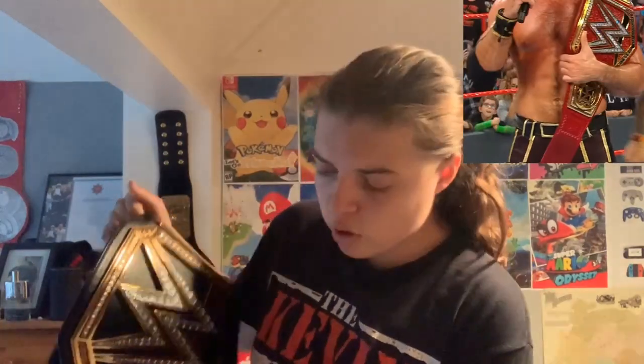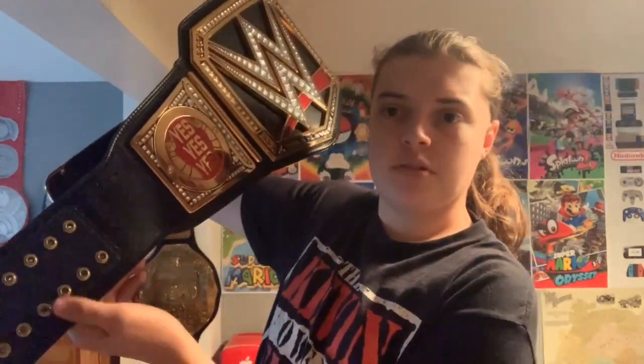Everyone's talking about how now the WWE championships all have velcro on them, which is unfortunate. Brock obviously came out and his snaps were snaps — they weren't velcro. So that's another thing. The replicas still have snaps, but the main thing — there are two main things that you can tell.